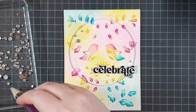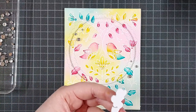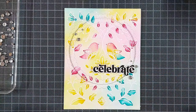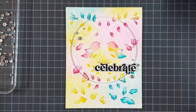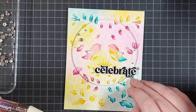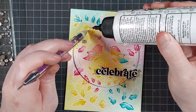For my embellishments I used the Pinkfresh Studio Silver Metallic Pearls. I'm gluing everything in place with my Barely Art Precision Craft glue and then we can move on to the matching envelope, which is really simple this time.